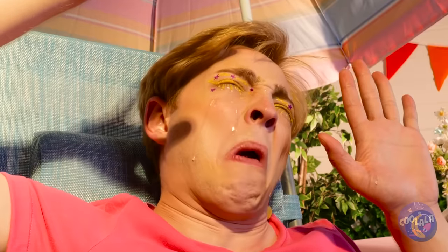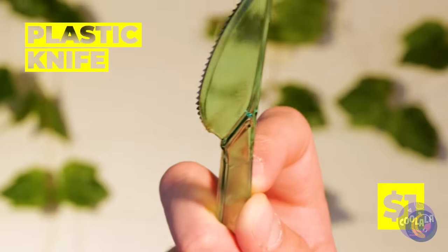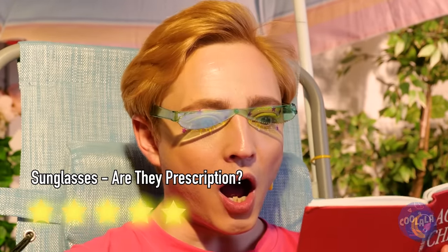Is it too bright outside? Before considering living underground, try this — take a plastic knife and add some heat. Bend it into place and add another knife. You'll have a nifty pair of sunglasses.